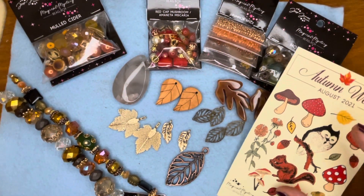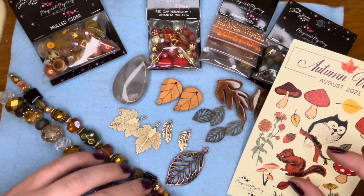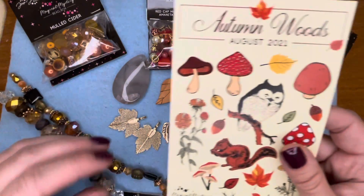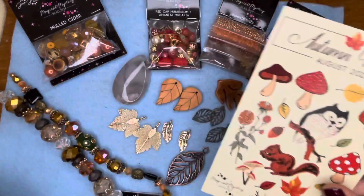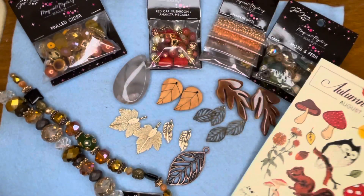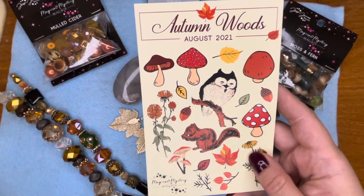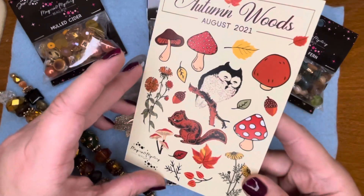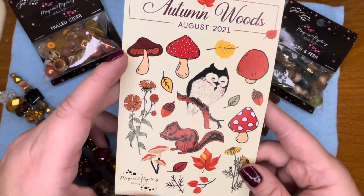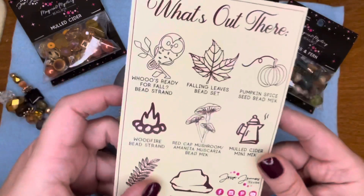Hello bead friends, this is Jess! Welcome back to my channel here on YouTube. Today we're going to be checking out the Autumn Woods magical mystery bead box from Jesse James Beads. This is for August 2021 and it is Autumn Woods — such a cute fall theme, beautiful box.